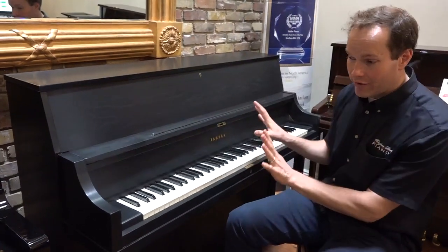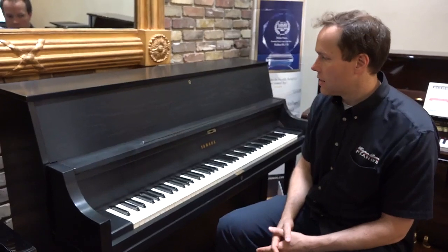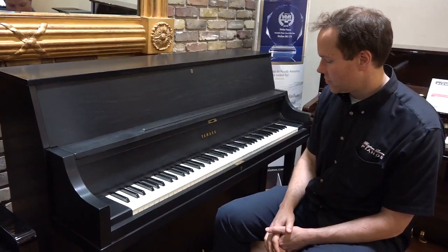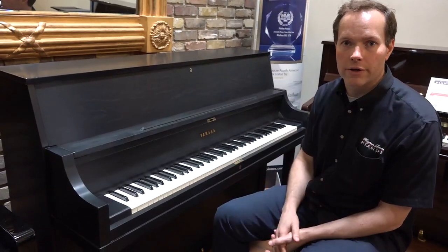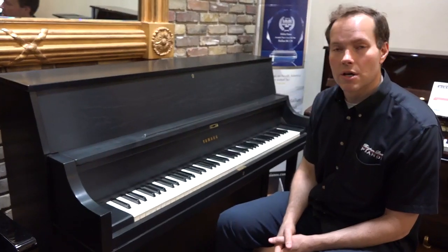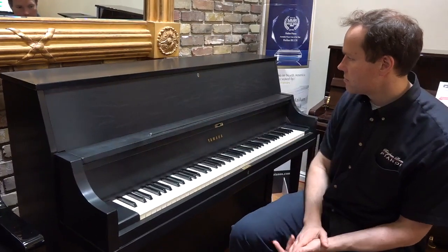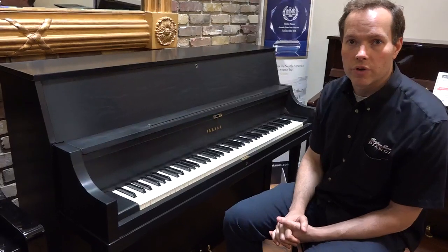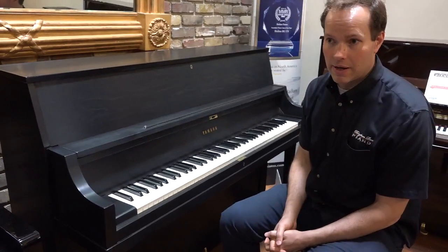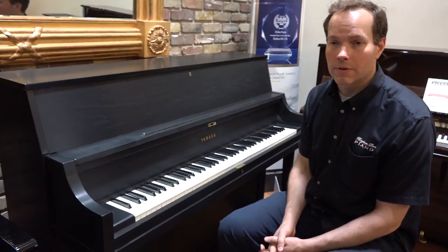From a durability and functionality standpoint, the piano is in perfect condition. It's going to last many, many decades. Cosmetically, I think it looks great. We've refinished it in this Ebony Satin. And if you were to see this piano live in person and not through a video, I think what you'd see is it looks pretty close to brand new. The pedals and other cosmetic touches, the keys — all of that — pretty close to perfect. The piano is about 30 years old, and I'm certain it's not even half its lifespan. I think it's got easily another 40, 50, 60 years of great use.